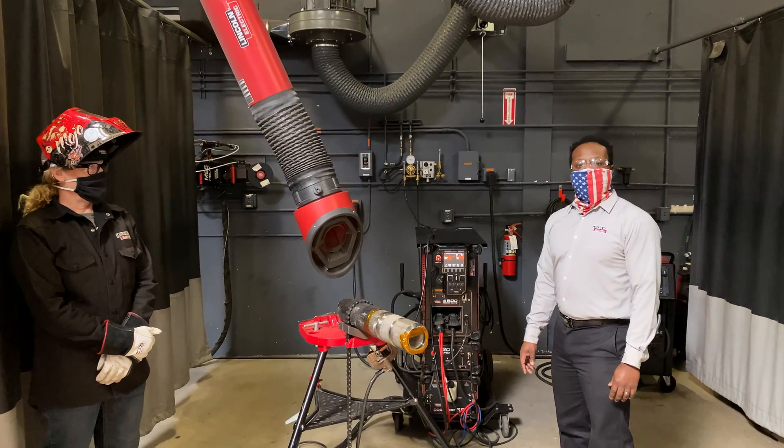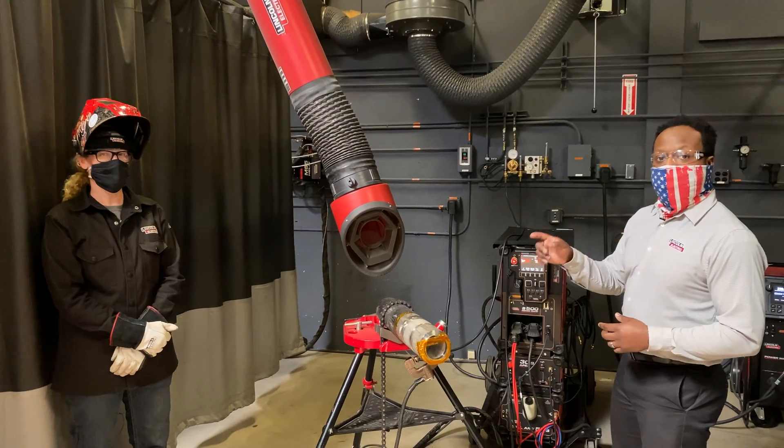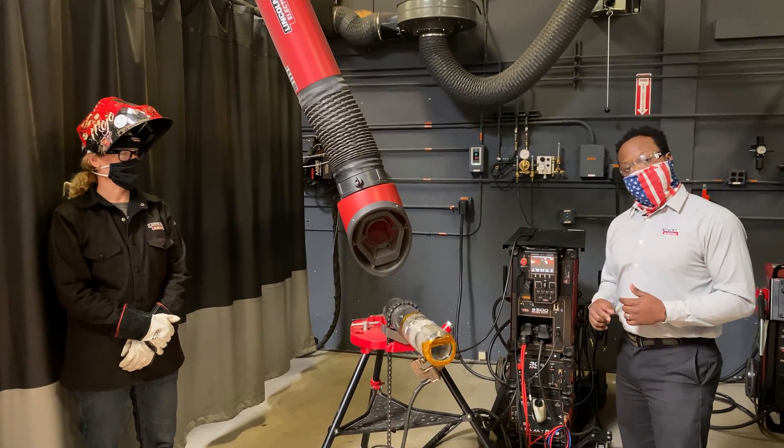Hi, I'm Sheldon Ray, Product Manager of Advanced Technology Products here at Lincoln Electric, and I'm standing with Paige Hoos, one of our application engineering technologists here in Lincoln Electric, San Diego.